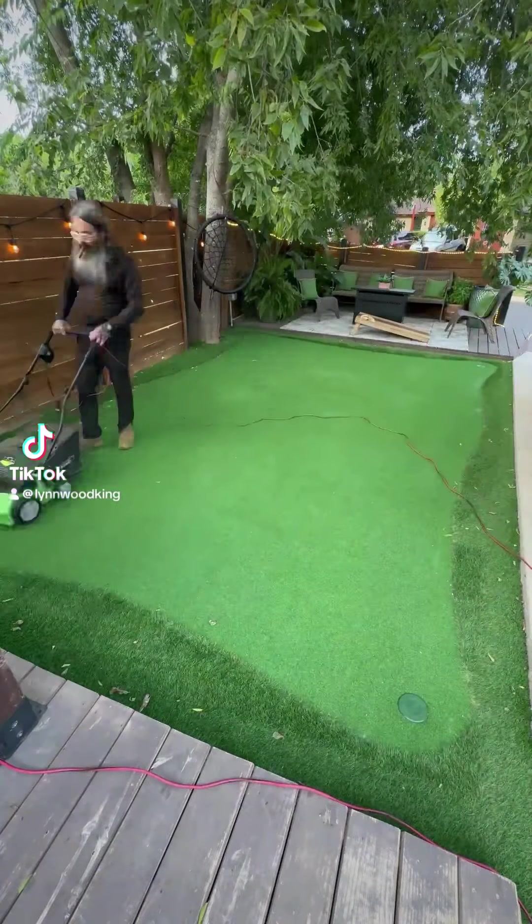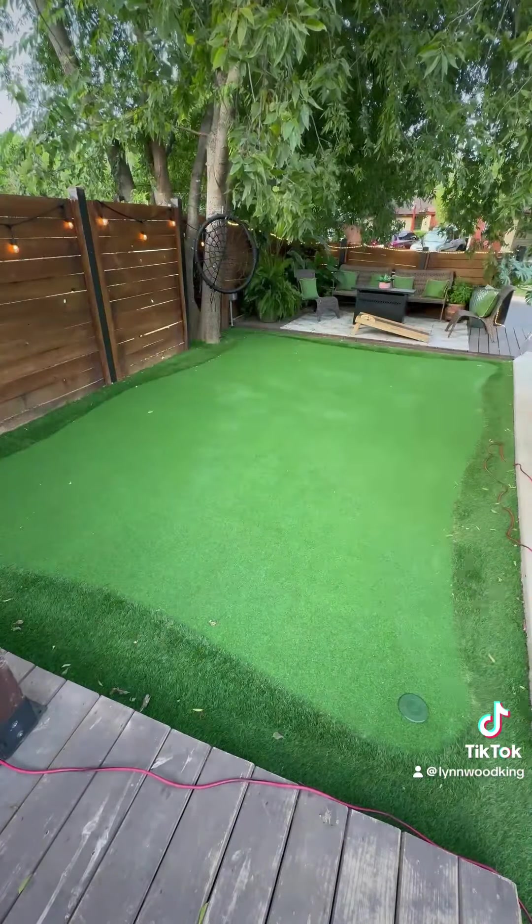All right, y'all. So my wife said, Linwood, clean that backyard. I said yes, ma'am.